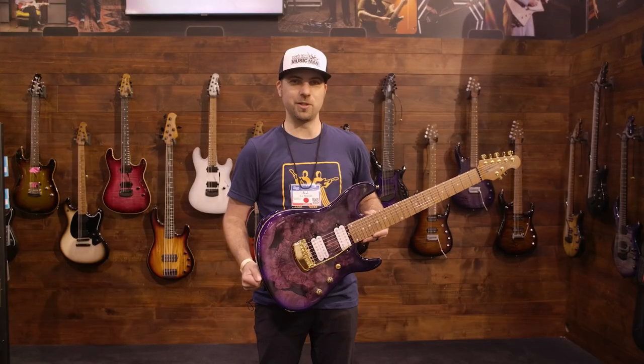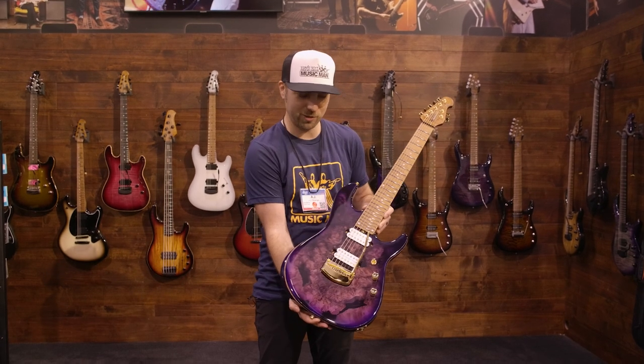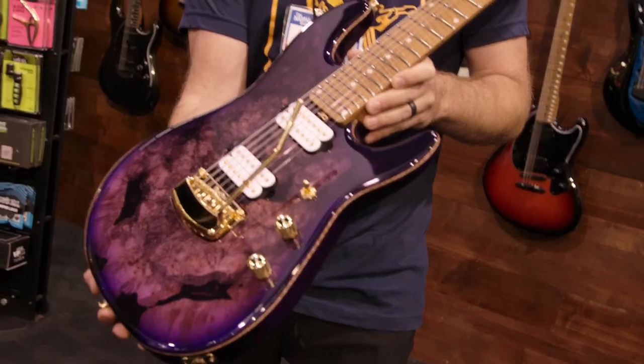Hi, I'm AJ here at the Ernie Ball Music Man booth, NAMM 2022, with the new color for the Jason Richardson Signature Model. This is Majora Purple.